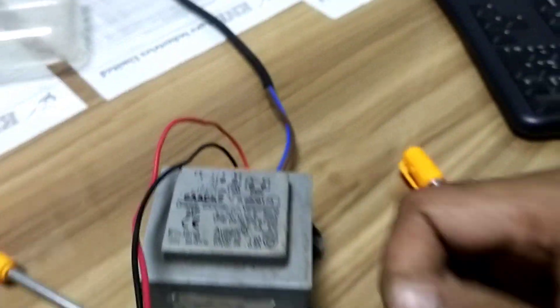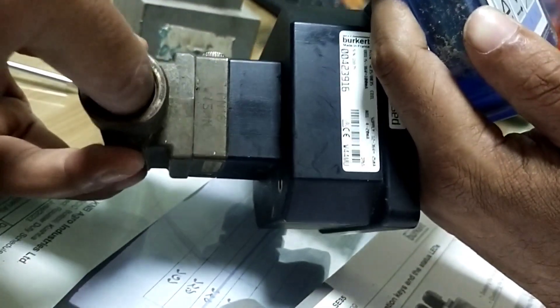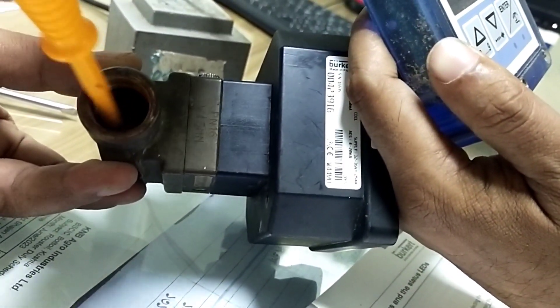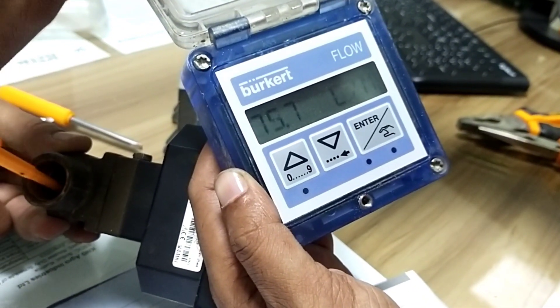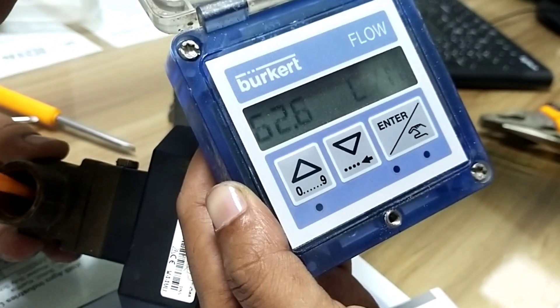Now we change the kilometer wheel. If we turn on the kilometer wheel, the reading will change when water flows through. We count how many liters per minute of water are flowing in.